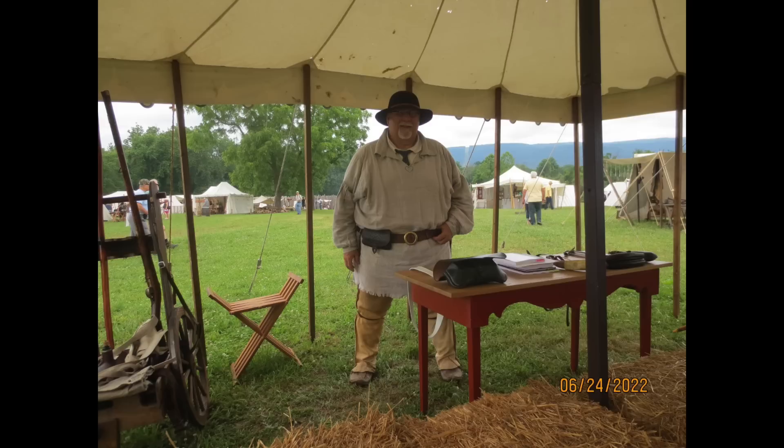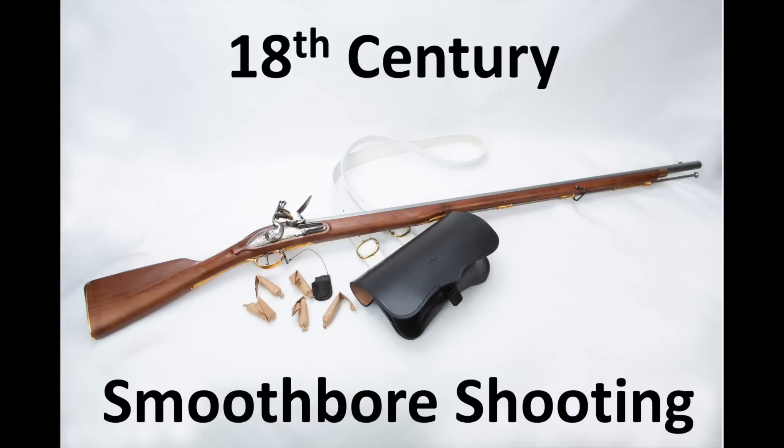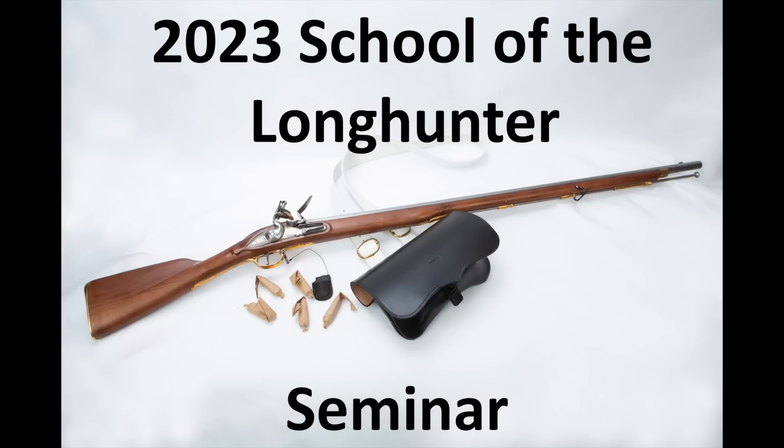Hi, I'm Mike Bellevue, and today I want to give you a look at a presentation, a seminar that I've been giving at various events here in the eastern part of the United States. The subject of it is 18th century smoothbore shooting. I've done this at a couple of different venues, but I realize that most of you will probably never get a chance to see me give this presentation, so I thought I'd just pull it together and give it to you here as a video.